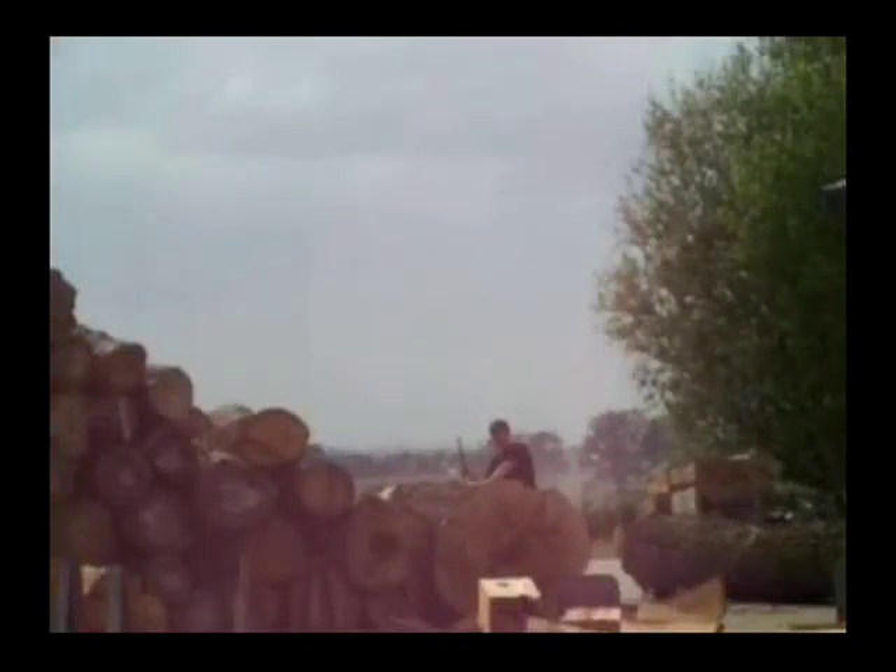Here we are at a secret location here in the Midwest. We're going to attempt to blow up this great big sycamore log — it's too big for a sawmill. The way we do that is we drill a hole in the log, add a fuse with black powder, and then backfill with sawdust.